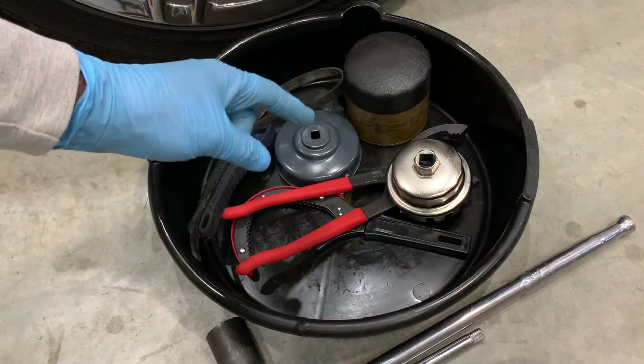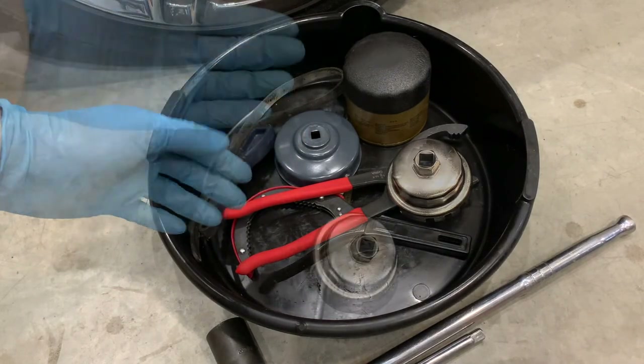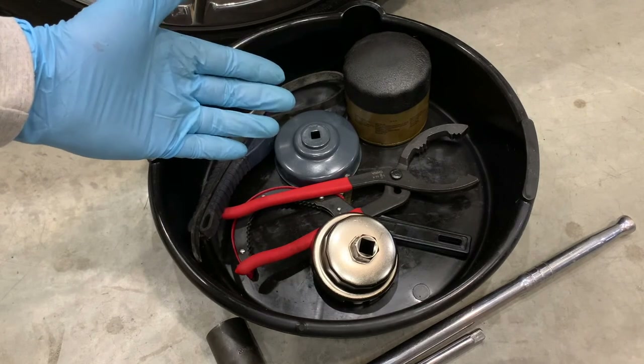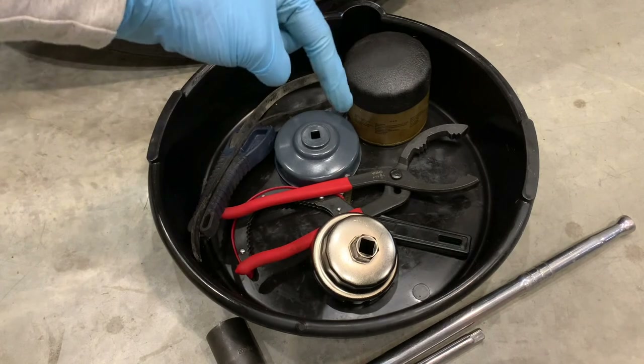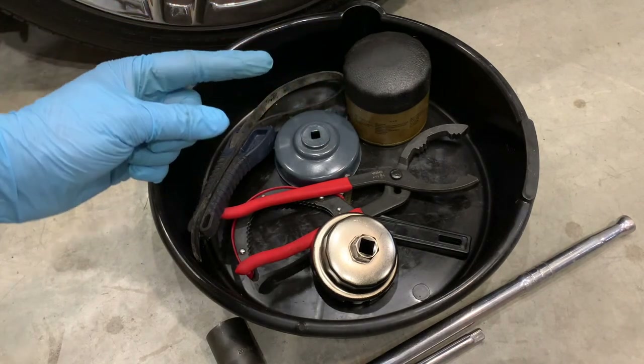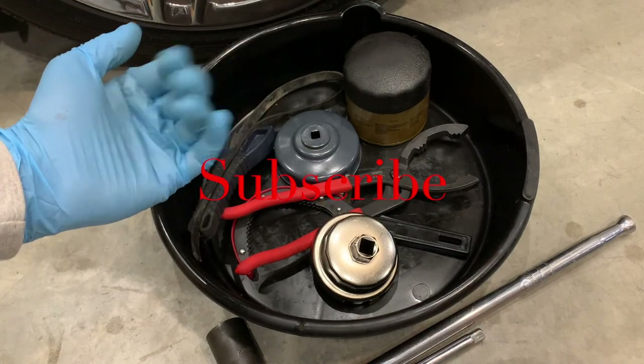And there you have it — a quick review of the most popular styles of oil filter wrenches. Make sure you help keep this channel going by hitting that like button, sharing this video with a friend, and commenting below as I reply to all. Don't forget to subscribe and we'll see you next time on Your Home Garage.